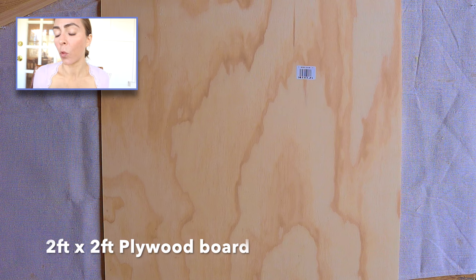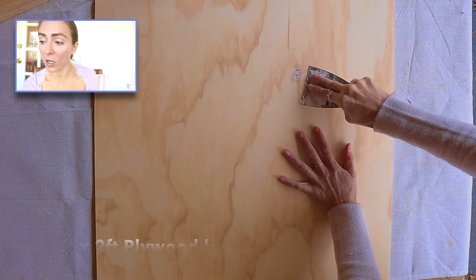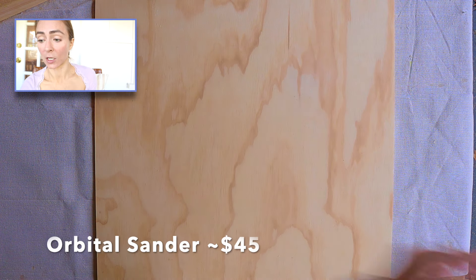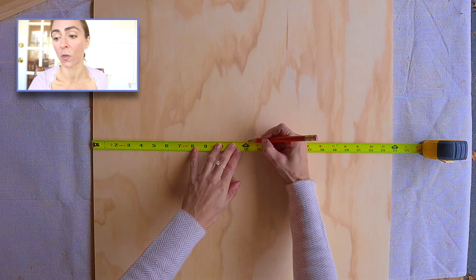We'll start out by doing a wood art project — you've probably seen these on Pinterest. Remove any stickers; you can also use an orbital sander to get the sticker residue off. Orbital sander — extremely useful tool. I would definitely recommend it as one of your starter tools.